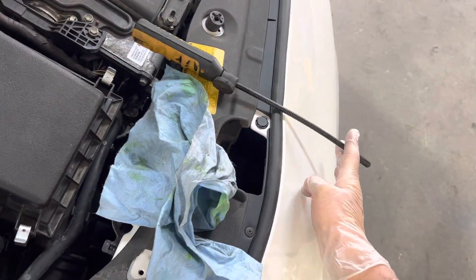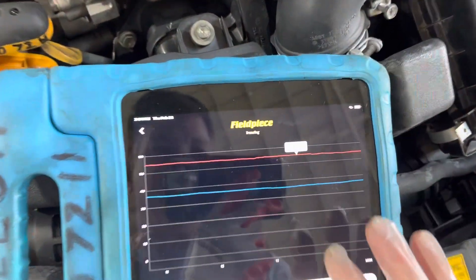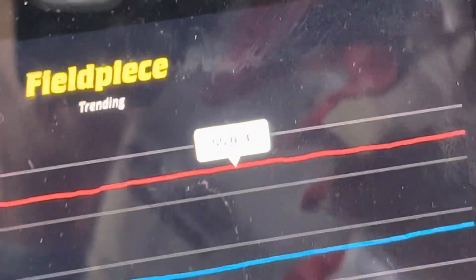The outside ambient temperature is being taken from right here and that is at 55 degrees — 55 degrees.